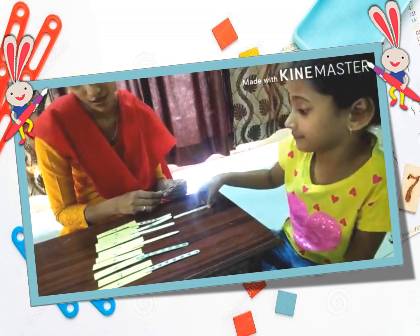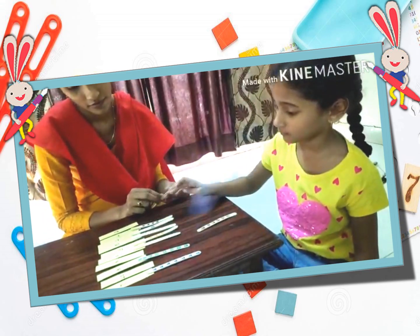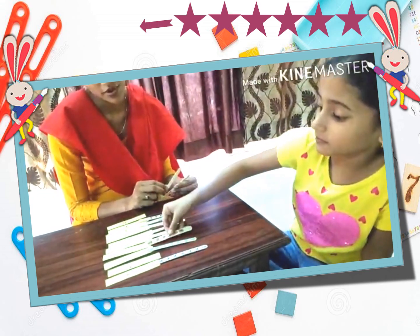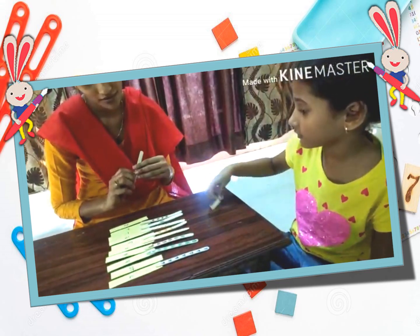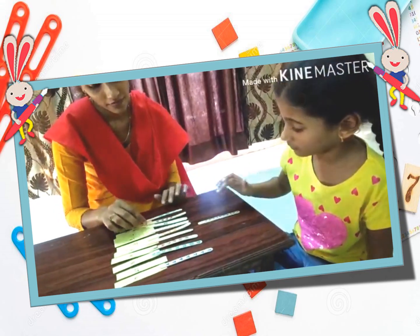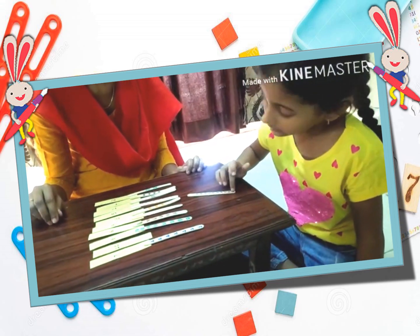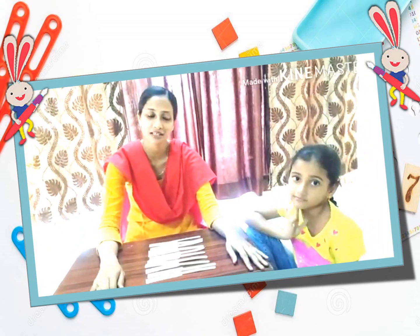1, 2, 3. Where is number 3? Perfect. 1, 2, 3. Perfect. 1, 2, 3, 4, 5, 6. Number 6 is? There. This is? 1, 2, 3, 4, 5, 6. Very good. And the last to go. 1, 2, 3, 4, 5, 6, 7, 8, 9, 10. Very good. So here you could see how easily she could count the numbers and match them to the correct numbers.